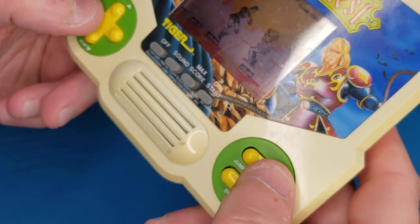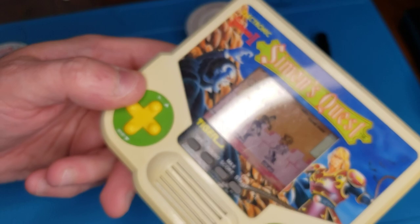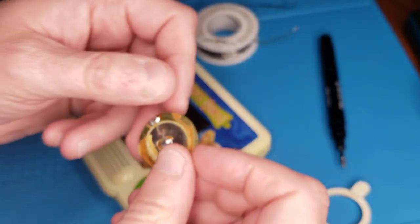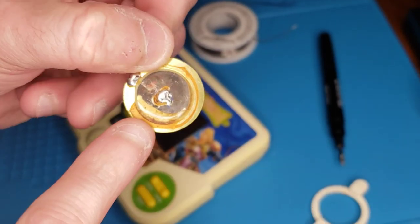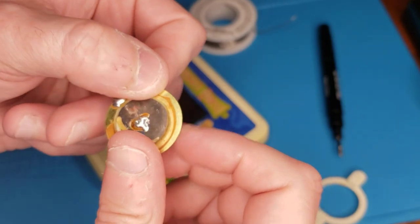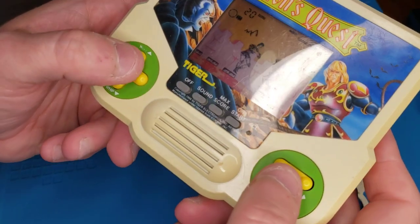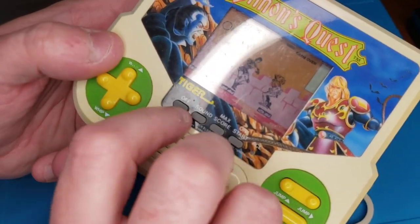There's sound, although I don't think it was much different than it was before. I was hoping that this speaker being so rusted and disgusting was maybe the root of the issue. But maybe that's just how it is. In any case, the game seems to be working — it's just not very loud. Game over — let's try it again.